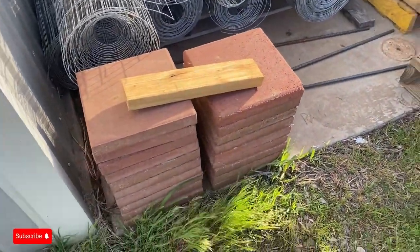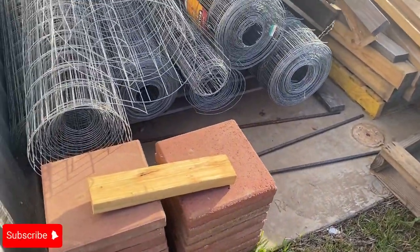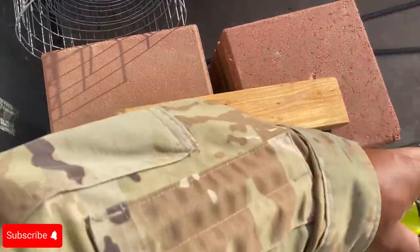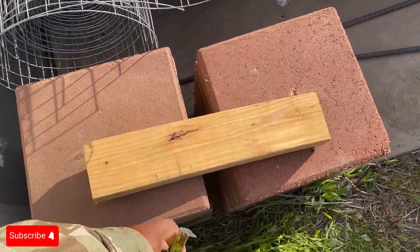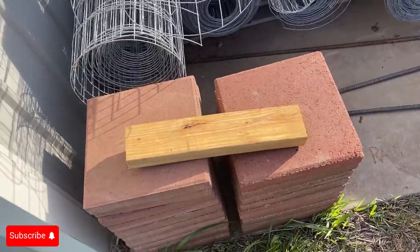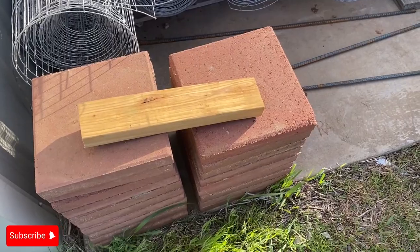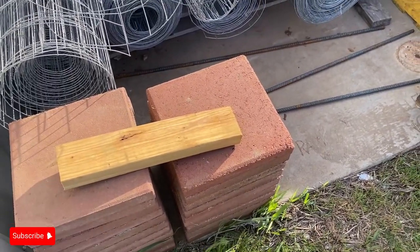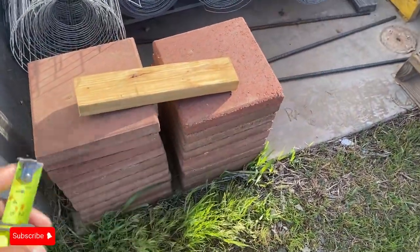You want to understand this: if you go buy a two by four, whatever length, from your local big box home supplier — Lowe's, Home Depot, anywhere like that — a lot of people make the mistake of thinking that this piece of wood is actually four inches wide and two inches thick. That's not the case.